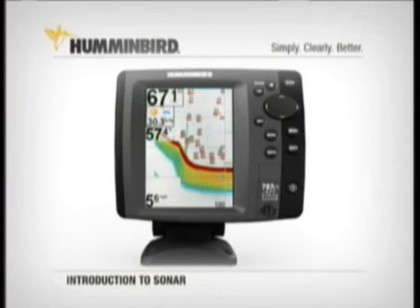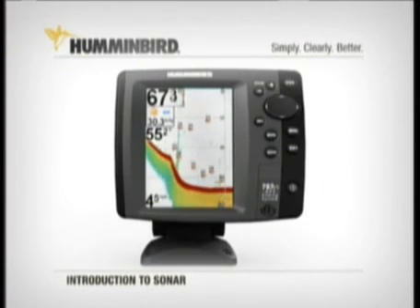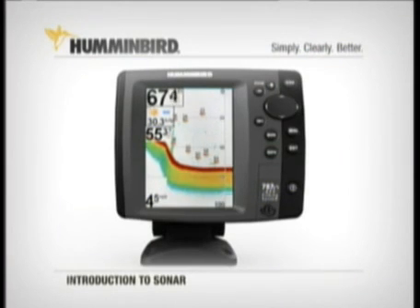On select units, you can even tell a fish's size by the size of symbol displayed, or tell the unit to display only fish of a certain size. Working with all this technology together in different ways, the Humminbird user has a distinct on-the-water advantage.